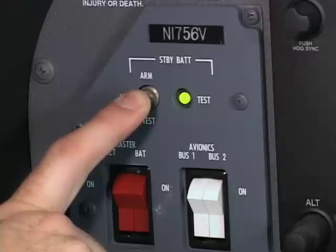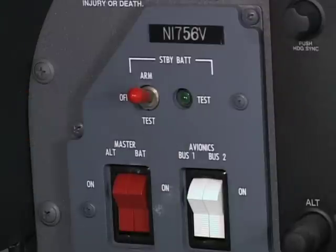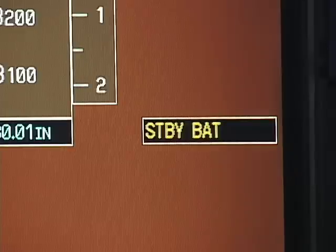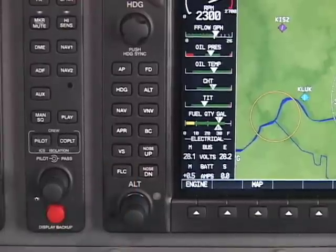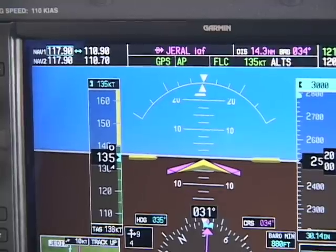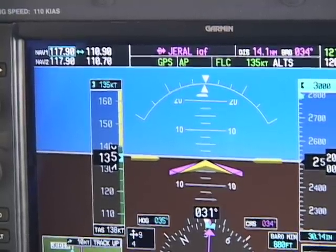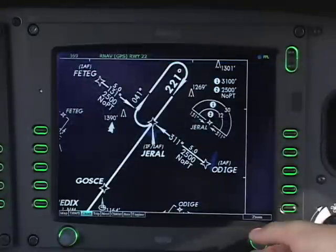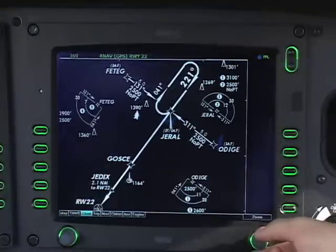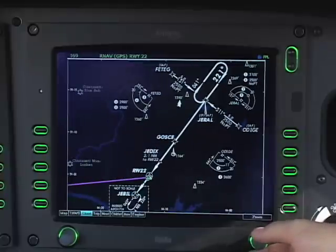Be aware that every manufacturer has a different approach to standby or dual electrical power for these systems. You'll have to learn about that for each airplane that you fly. There are other differences, too. The basics of the G1000 systems are all the same, but there are enough differences to require a thorough checkout in every type airplane that you fly. Software changes can also make a significant difference in some features, so it's important to become familiar with any software changes before blasting off into clouds.